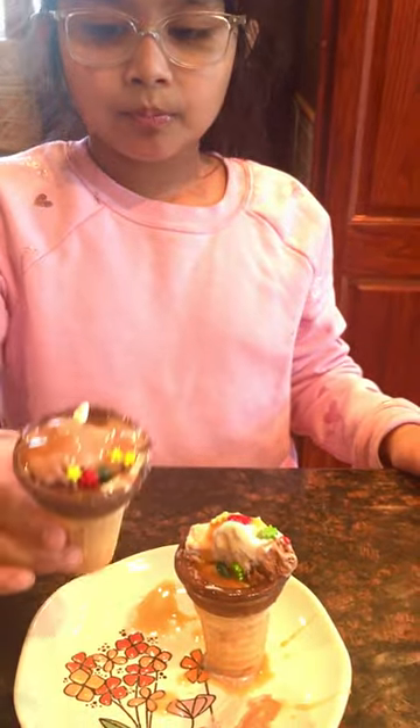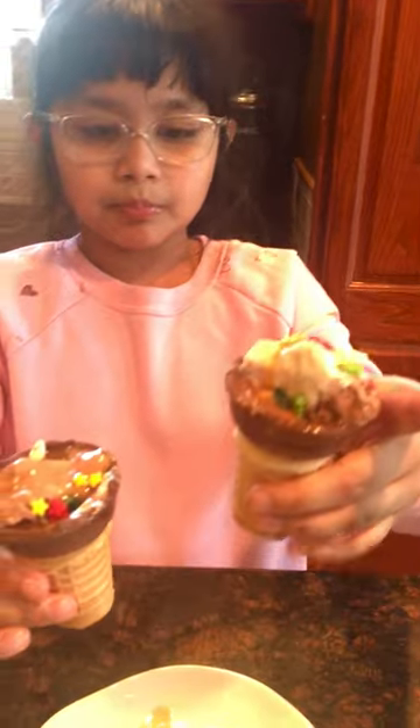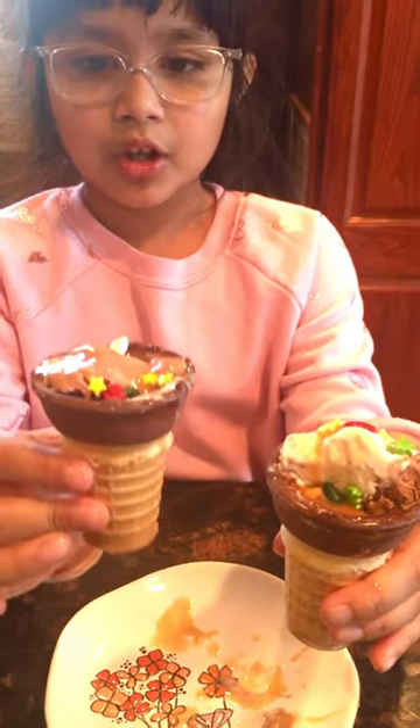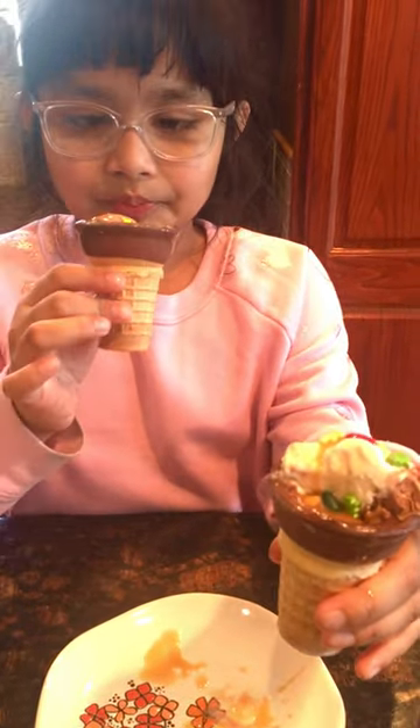So take both of them — close look together. This is the version of mini kids. What is an ice cream sundae? Mini mini!